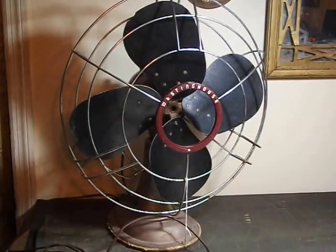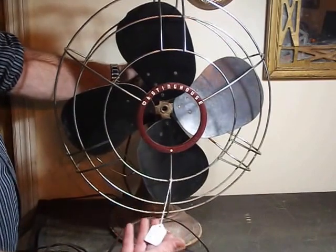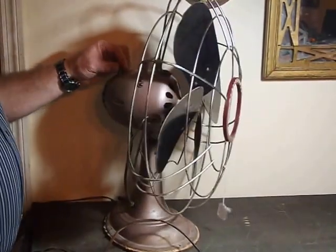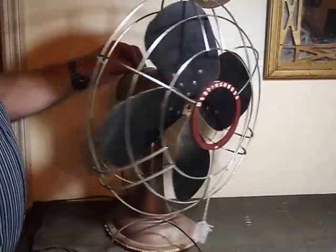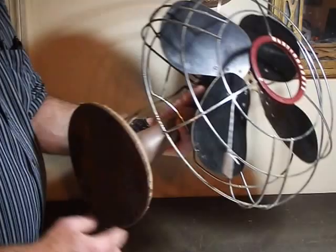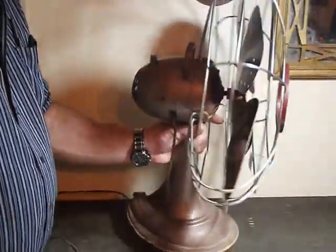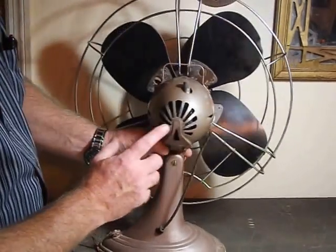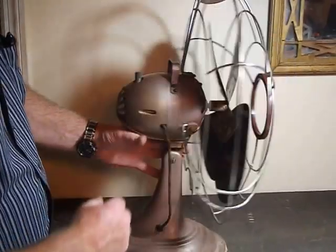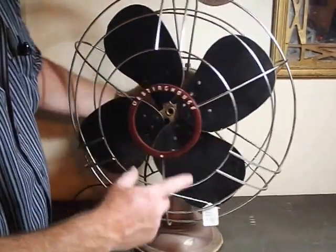They got the Westinghouse fan. The original asking price was $95.00. The snowball part looks like it needs a pair. Somebody has removed the fabric base. Got a little bit of a crack right here, but that's just a plate to cover the motor. There's the Westinghouse label on the front.